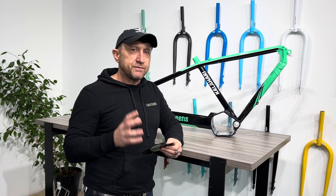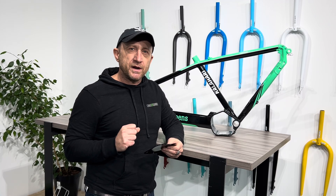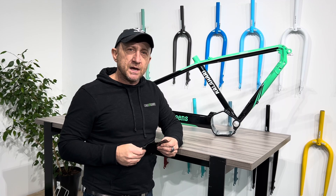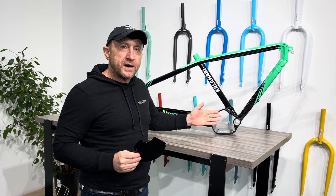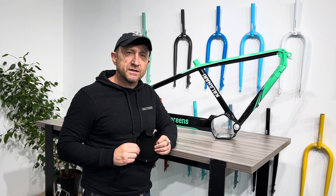So if you have a conversion kit on your bike already and you're thinking about upgrading into a new integrated frame EMTB, consider the new frame that we have here to do that, and we'd be happy to take on your project. Thank you.